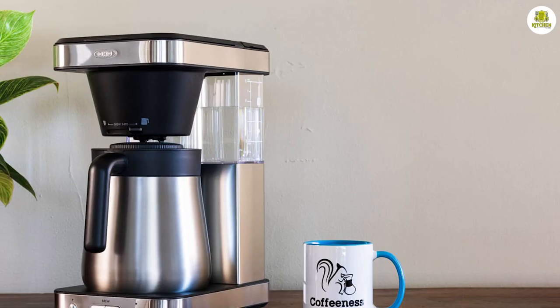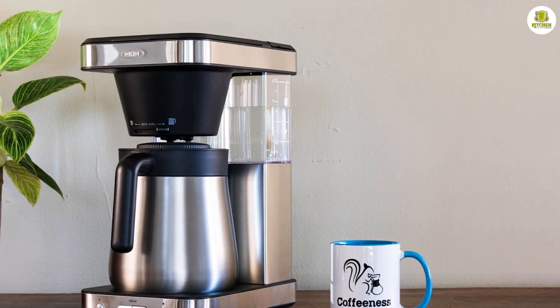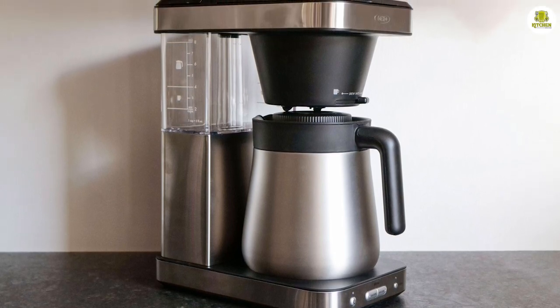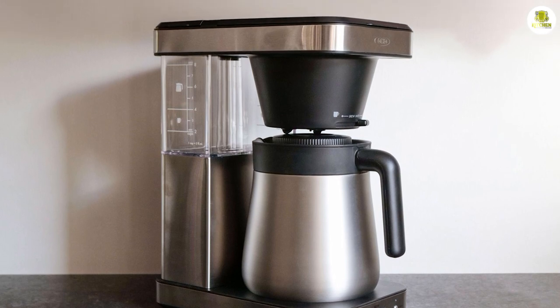The OXO Brew 8-Cup Coffeemaker 8718800 is easy to maintain and clean thanks to its removable brew basket and water reservoir. The machine also includes a descaling cycle that helps keep the internal components clean and free of build-up.